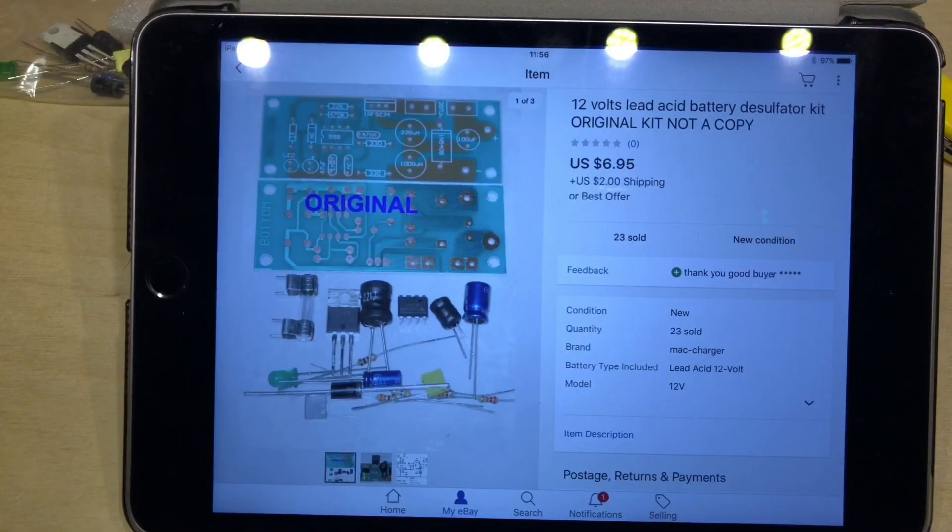And here's the item on eBay — this was $6.95 with $2 shipping, best offer, and it's a 12-volt lead acid battery desulfater kit, original kit not a copy, it says here.